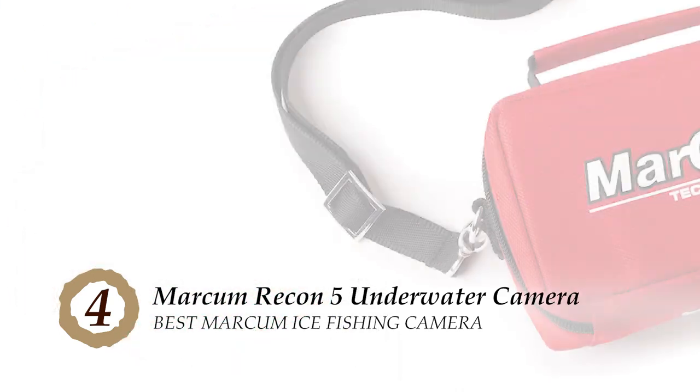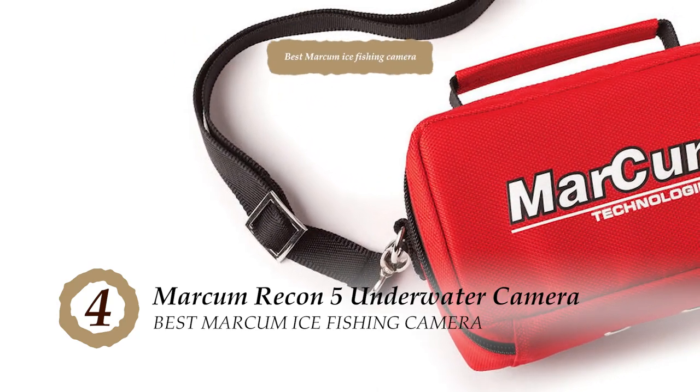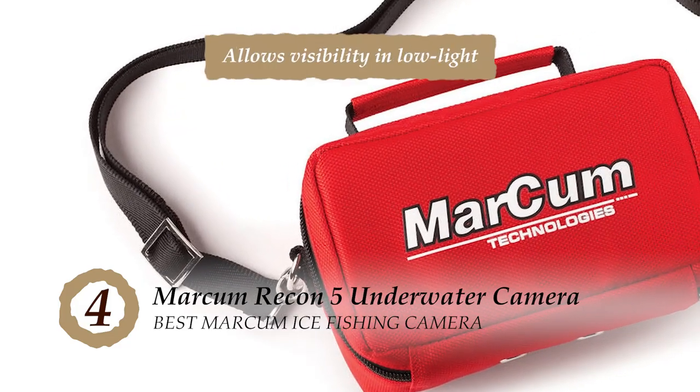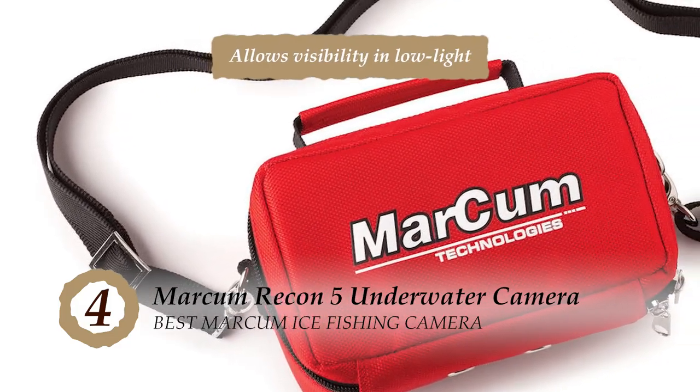The bottom line is, it's the best Markham ice fishing camera. It has a 50-foot hardy camera cable included, and its enhanced technology allows visibility in low light.